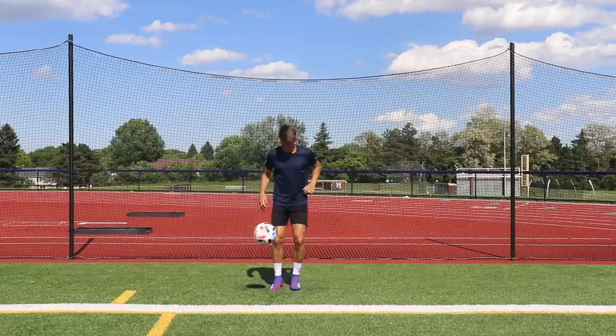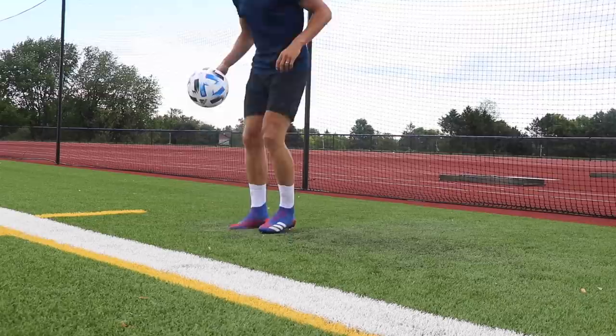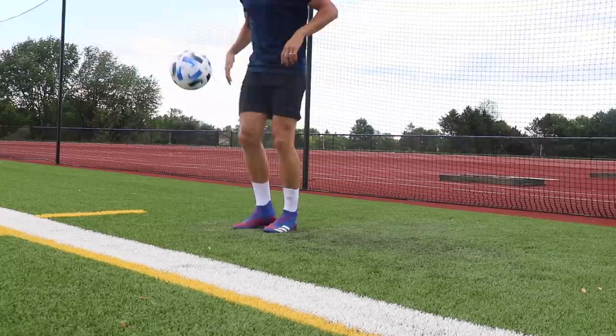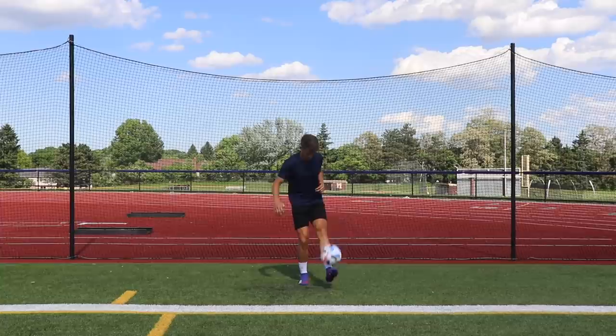The first exercise is single leg juggles, and if you're brand new to juggling this is a great place to start learning how to juggle the ball with your dominant foot. A few key tips: you want to hit the underside of the ball so it pops directly up in the air, and you want to use the top of the foot — typically where the laces would be on your football boots. Try to keep it hip height or below. I'd recommend mastering the single leg juggle before taking on anything more advanced.